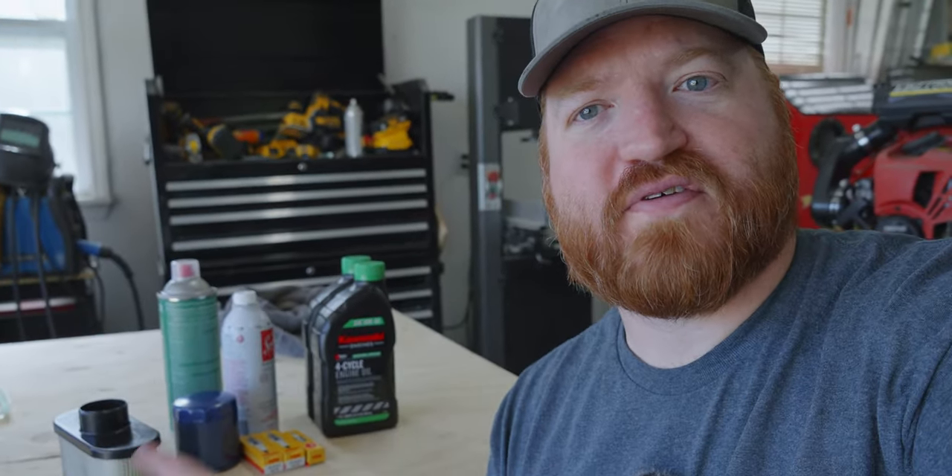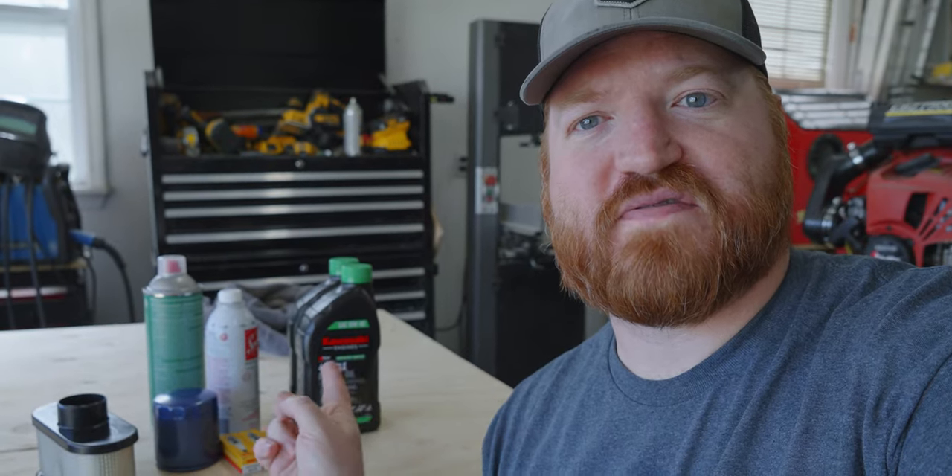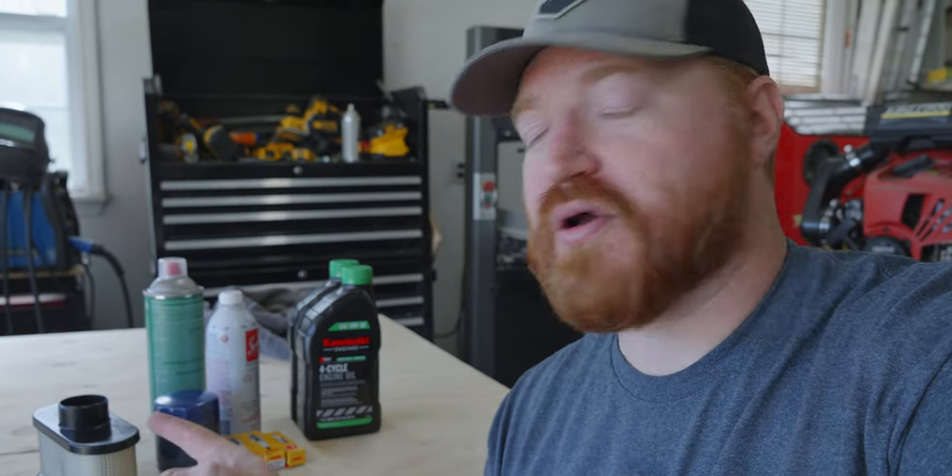We are back from shopping. We got the air filter, the oil filter, the seafoam, the brake parts cleaner, the oil, and the spark plugs for the lawnmower and the leaf blower. This should be a pretty quick task to just put everything back together, and then we can move on to sharpening the blades of the lawnmower, and then we can get to working on the yard.